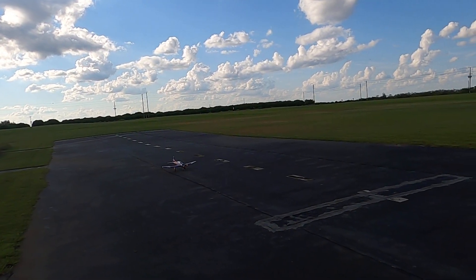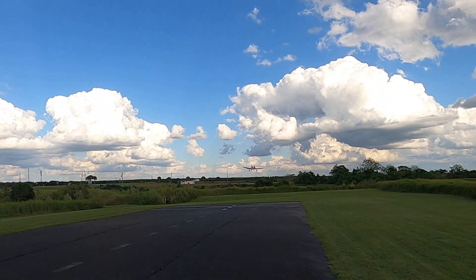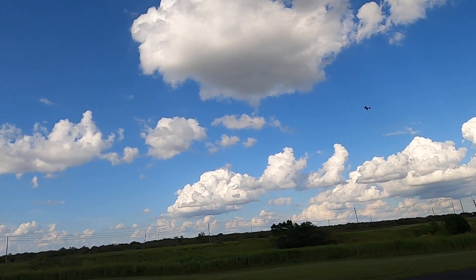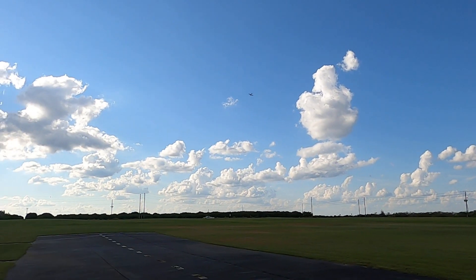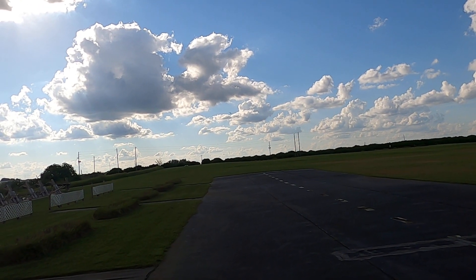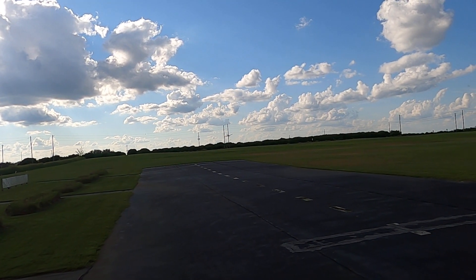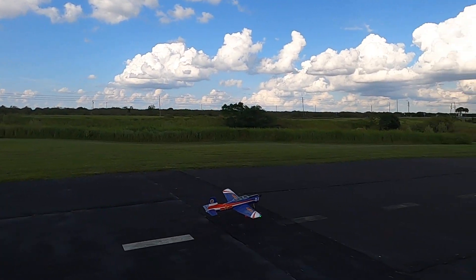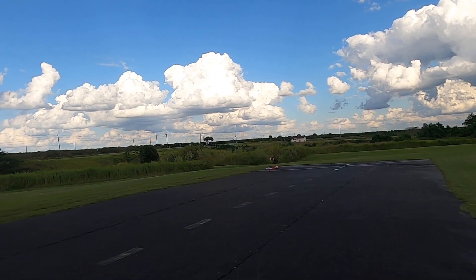There we go, not bad at all. Let's just keep going with it — definitely don't need... well, this would be a lot more fun on a calm day. Landing flaps. We'll see if it can't have a little bit slower of a landing. Not bad, not bad at all. Get it turned around here.